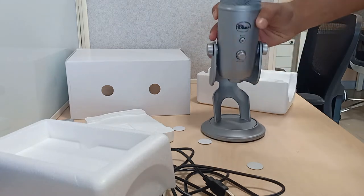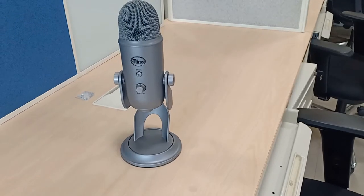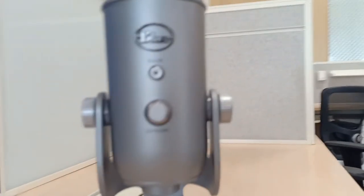Let's go deep into the product. This mic has a triple capsule of 14mm tuned condenser capsules, which gives more liveness in the voice.